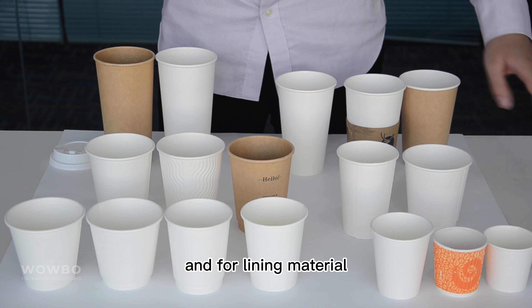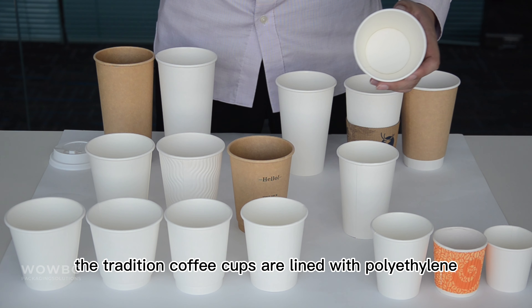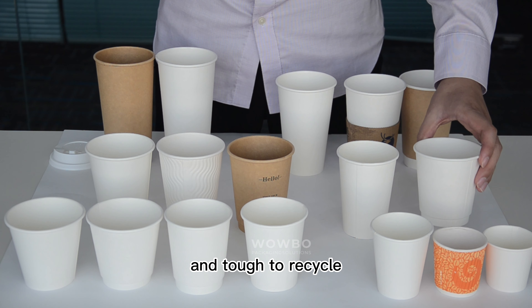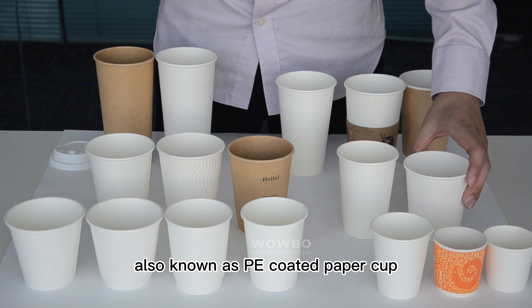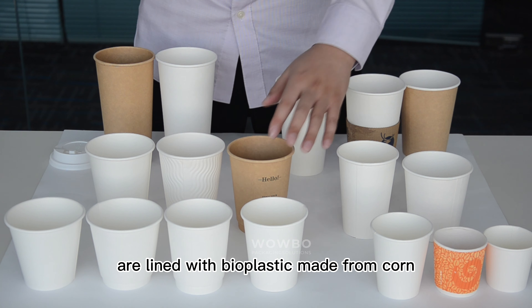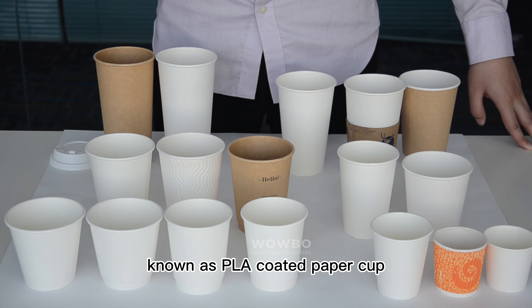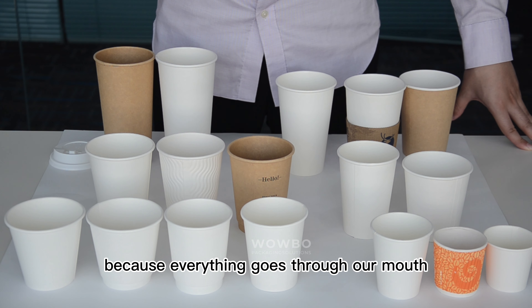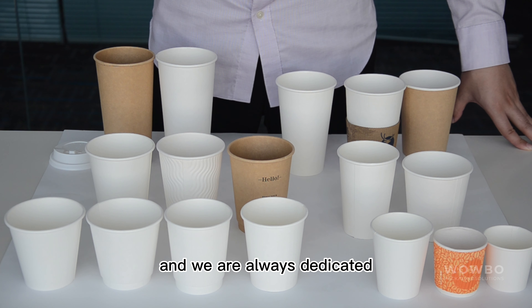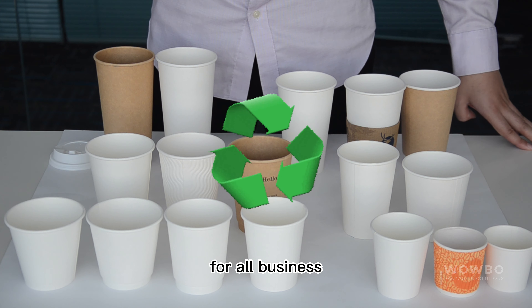For lining material, the traditional coffee cups are lined with polyethylene, a plastic that makes them non-compostable and tough to recycle, also known as PE coated paper cups. But this cup we have here is lined with bioplastic made from corn, known as a PLA coated paper cup. Because everything that goes through our mouths should be taken extra care of, and we are always dedicated to providing the best quality and green packaging solution for all businesses.